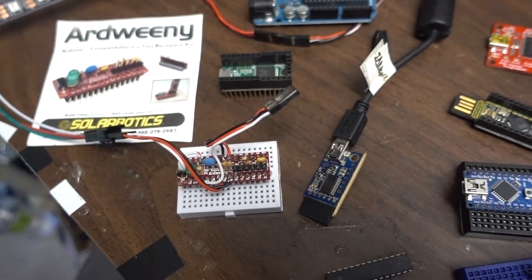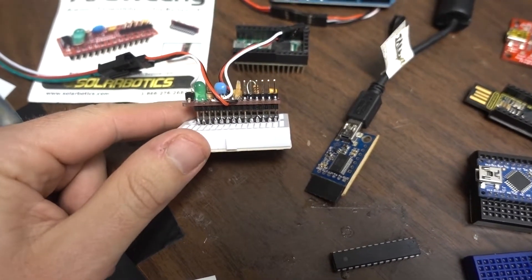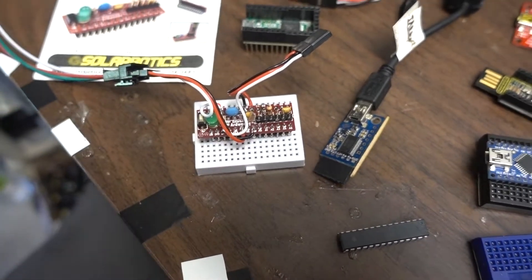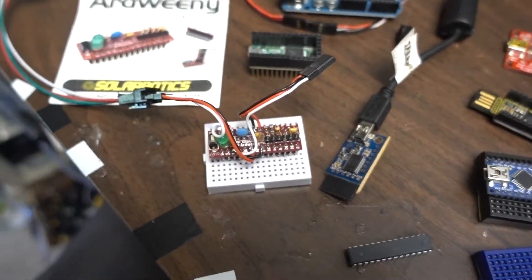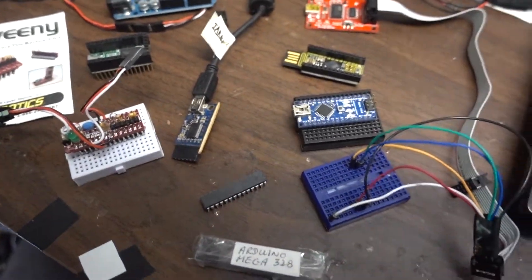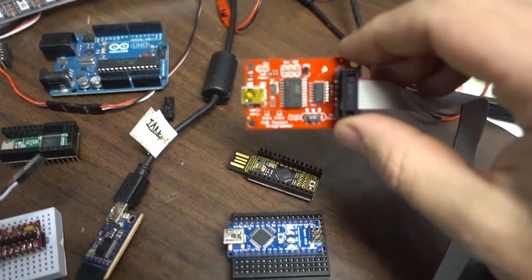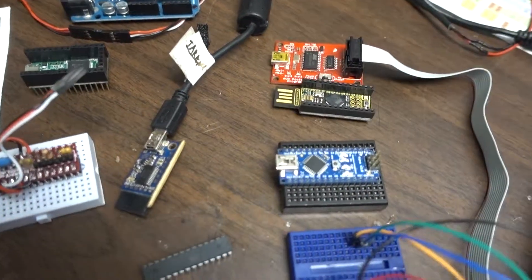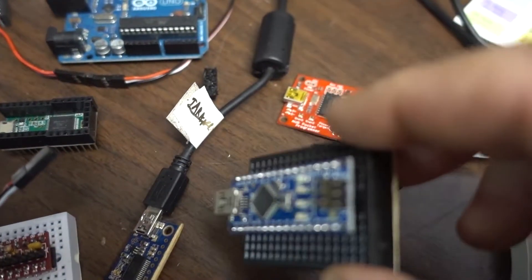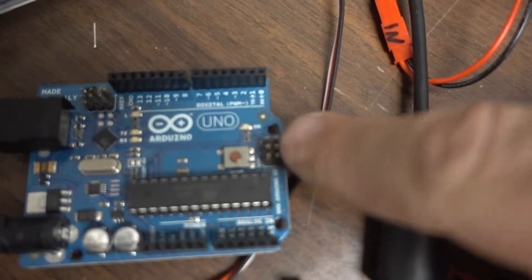The first problem I had with this chip is I probably stole it from another project and put in a bare chip I bought, and bare Arduino chips don't actually work — they don't have a bootloader or anything. So I had to burn a bootloader. The way you do that is you use an ISP programmer like this one, which is meant to connect to the ISP plug — the ISP header right there.